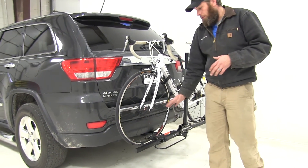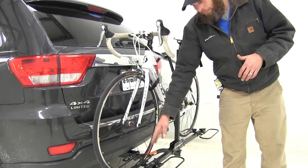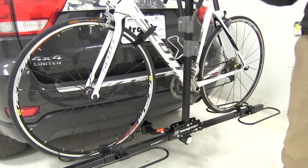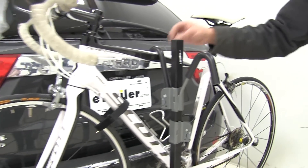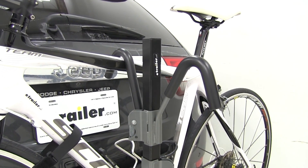This is a pretty easy rack to use, not a lot of hassle with getting the bike loaded and unloaded. We've got a front wheel hoop, a rear wheel hoop, and then a frame clamp — those are going to be the points of contact. The frame clamp has a nice soft material that's going to have some give to protect the frame, but still holds it really nice and steady.